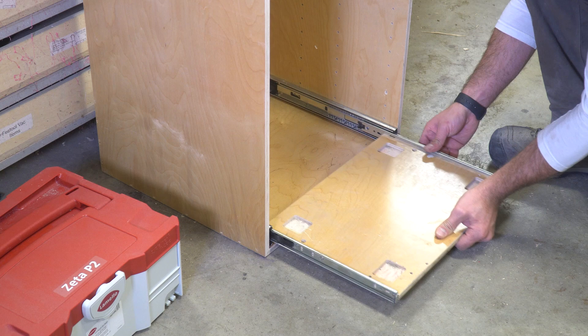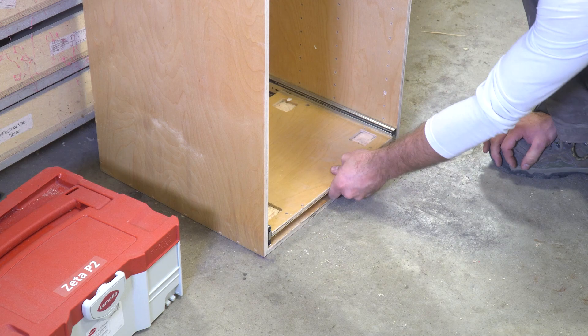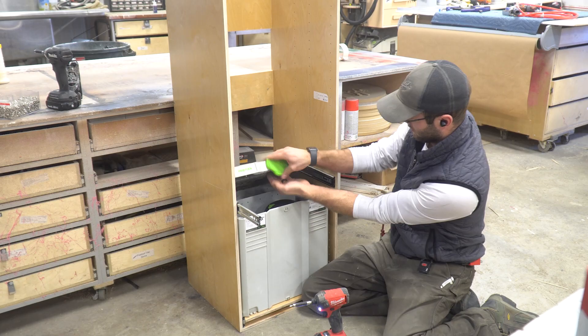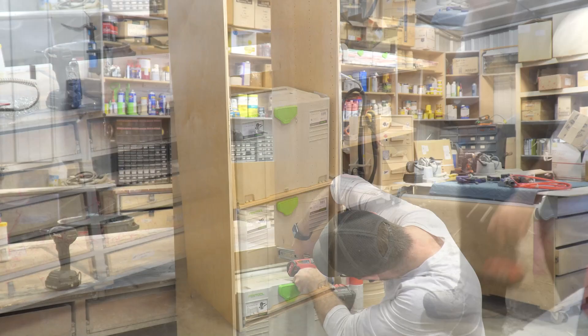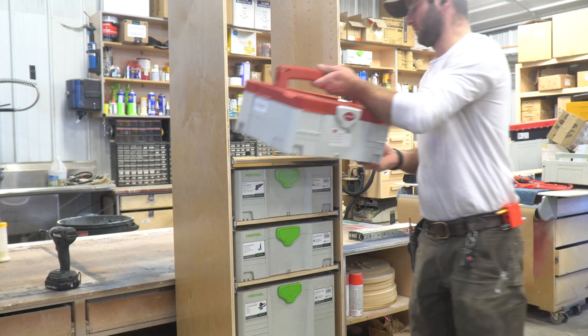Next we have to tackle the cumbersome task of putting the drawer slide hardware back together. If you've ever done this in the past, you know this can be a little tricky — especially the stay-closed ones. Take your time, align them properly, and make sure they fall into the ball bearings. They will take a couple of open-and-closing cycles, getting more aggressive each time. That's it — you have assembled the unit and are ready to fill it up with your containers. Lay out your containers, start from the bottom, and work your way up.